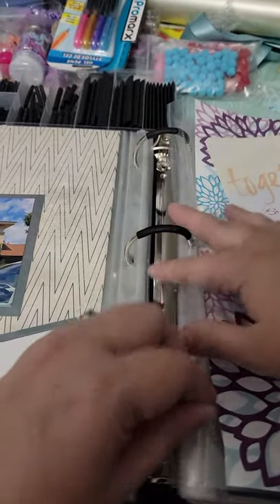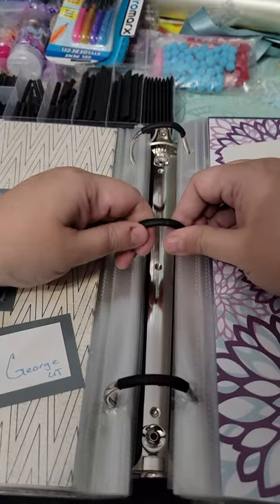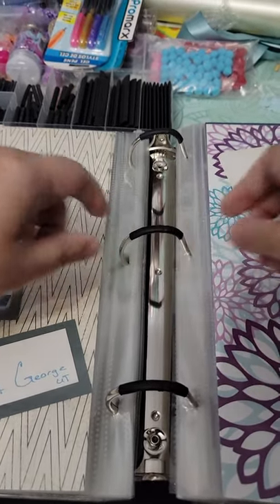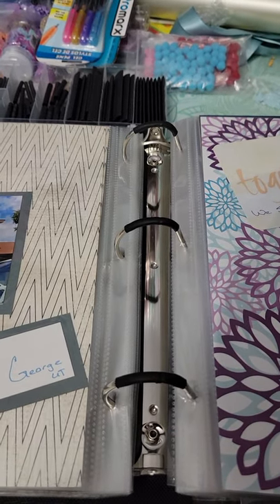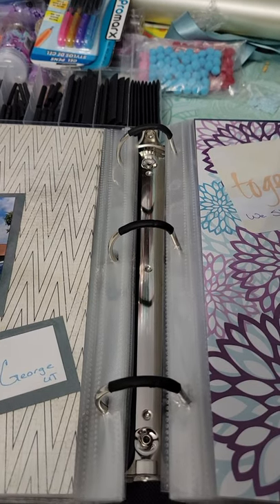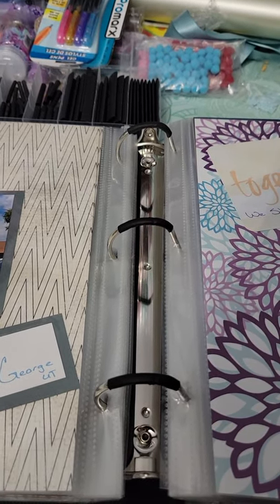It's not going anywhere — you're not going to lose any pages at all. That's how I did it, that's how I did the tubing. I hope this explains it better. I hope you guys all have happy D-ring binders. Have fun. Bye.